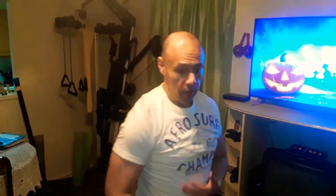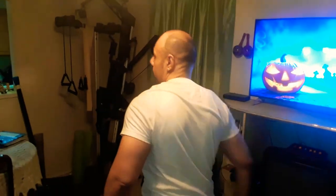It works the outer part of the pectoral, which gives you that nice big pump. From the side, it also tones your traps and your back. It's an awesome workout, guys. Make sure to like, subscribe, and share. Happy Halloween!